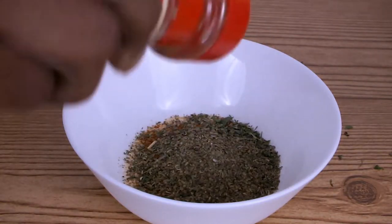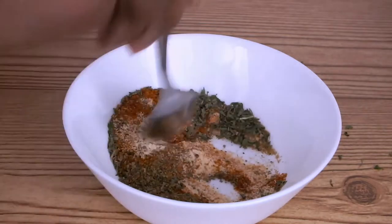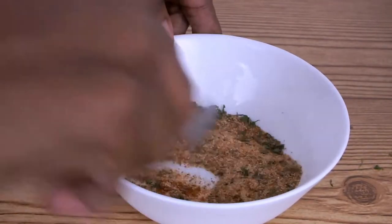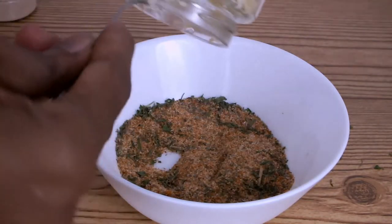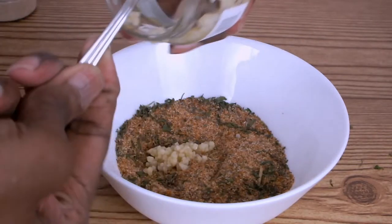I'm lightly sprinkling a small amount of cumin powder, then I'm going to mix all my ingredients together. I'm adding some minced garlic and I'm going to mix it evenly with the rest of my dry seasoning.